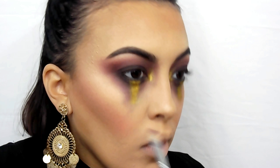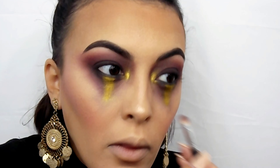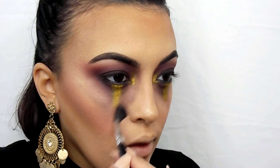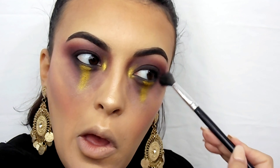Now I'm defining around that gold with black, purple, and a little bit of red, just to bring back some of the definition we lost, and then blending all around. You could have left it the way it was before, but I just wanted to bring down a little more of that purple and black and red.